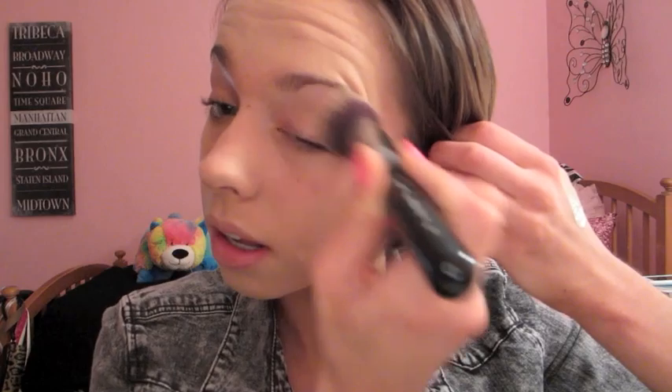I'm applying this with my Sigma Round Top Kabuki Brush. I really like this foundation because it is lightweight, provides nice coverage, and it stays on for such a long time, which is good because for prom you want to find some long wearing products. Like I said, it is a long night.